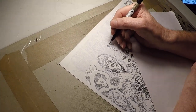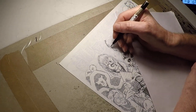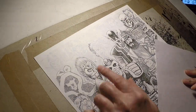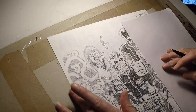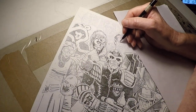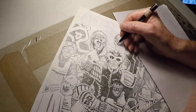Judge Dredd ends up going into the Undercity — I think it's the first time we ever see what lies beneath Megacity 1. This character, Slick Willy, with the rest of the mutants called the Troggies — which is short for troglodytes — basically hates the people living above them in Megacity 1, and I think they decided they're going to plant a lot of explosives and try to bring Megacity 1 down.